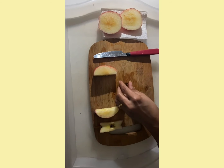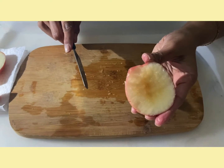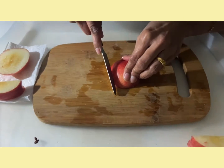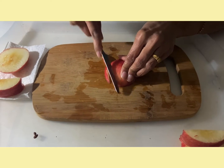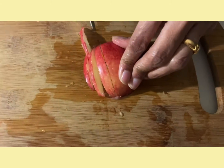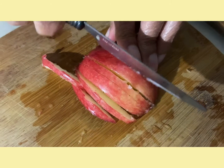You are going to set the core aside and we are going to keep the seeds for decoration. Now we are going to cut this part of the apple into slices. You can make thin slices. These thin slices are going to be the crab's legs.